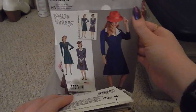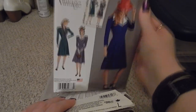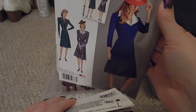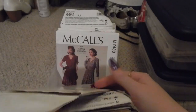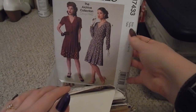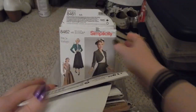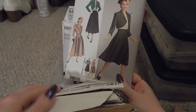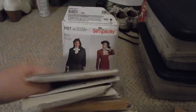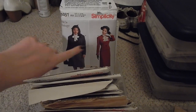Simplicity 0666 — I believe this is meant to be a kind of Agent Carter release with the red hat. This is a dress with a potentially contrasting collar, early 40s. McCall's M7433, another little dress with a pleated skirt. Simplicity 8462, a bolero and A-line skirt set, and Simplicity 8461, a suit set.